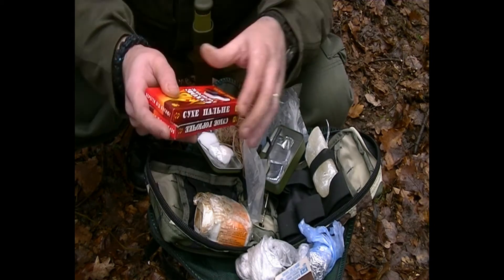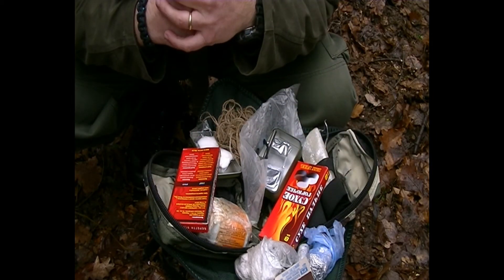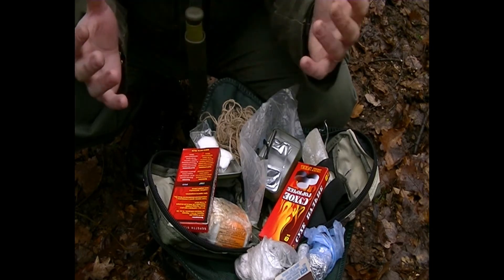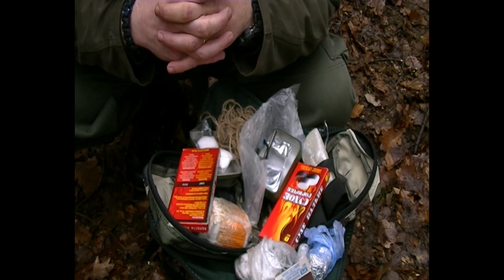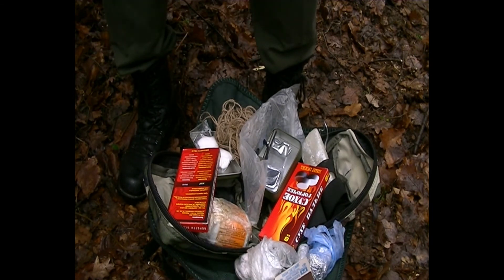Well, that's my fire kit. Of course, I always carry a lighter — actually two lighters — but I think with all this I can start quite a few fires and have enough for a nice warm coffee. This is what I usually take with me. Any comments, criticism, or advice would be appreciated. Grim Reaper out.